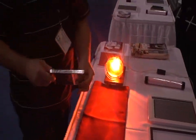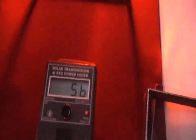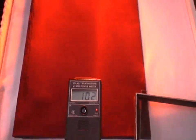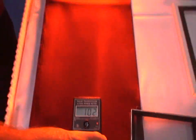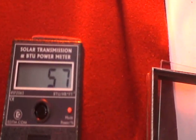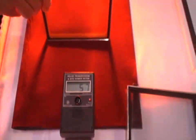Now we've got the low-E. Let's see how that does. It's still allowing 57% of that heat through. Let's recalibrate so we get this exactly right — 56%. So 56-57% of the heat is still going through that double pane of glass with that low-E coating.